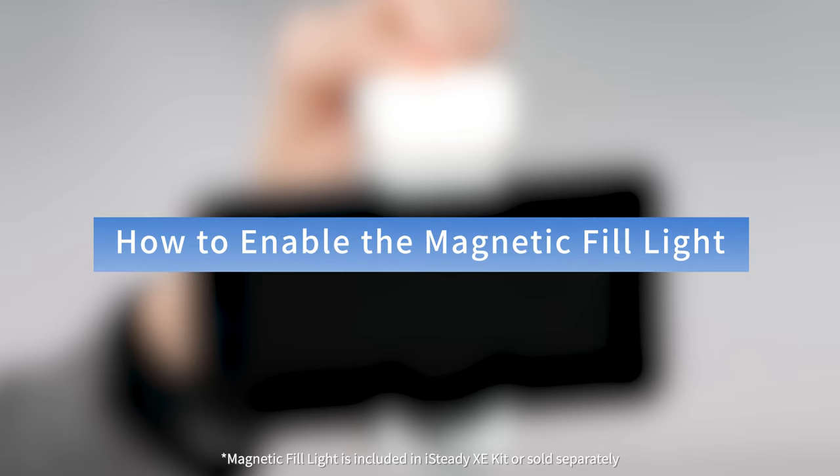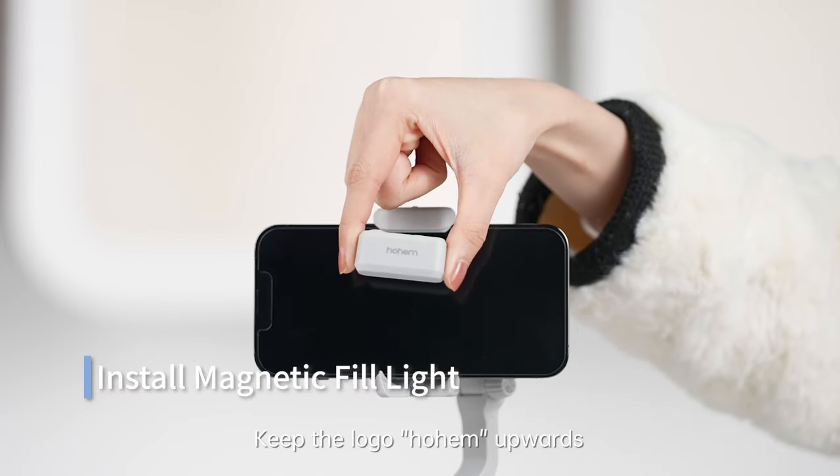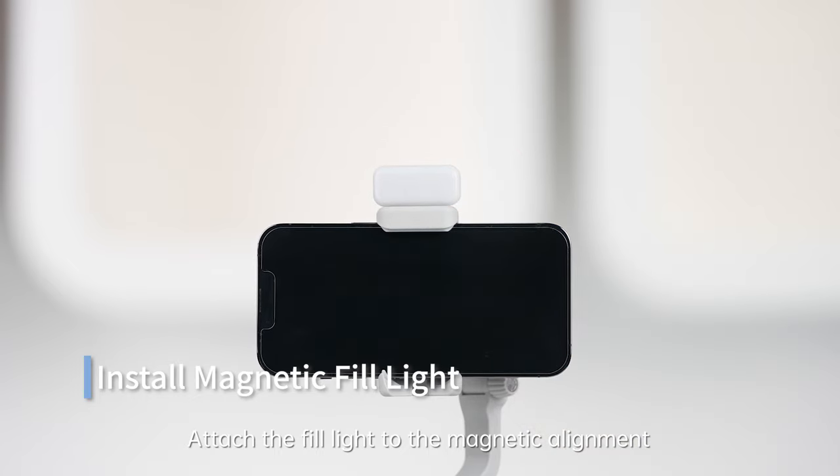How to enable the magnetic fill light. Keep the Hohem logo upwards and attach the fill light to the magnetic alignment point.